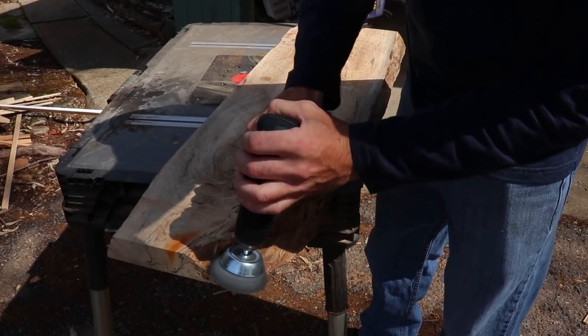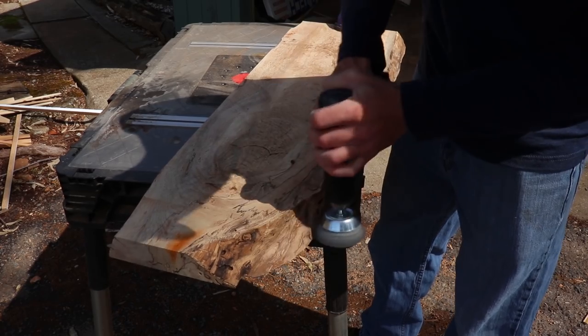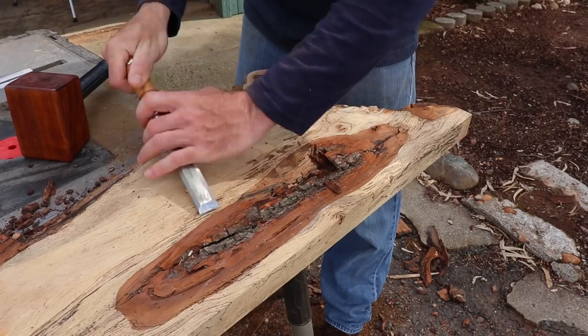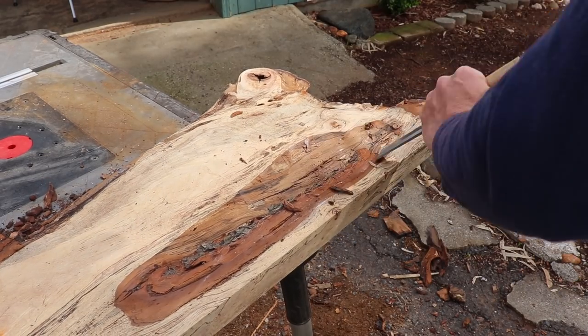I used a wire wheel on my drill to clean up all the live edges and finish removing any bark or dirt left on the surface. I also had an area where there was a lot of bark inset into the slab — I thought it was going to be a real pain to get out, but it actually turned out to be pretty easy with the chisel.